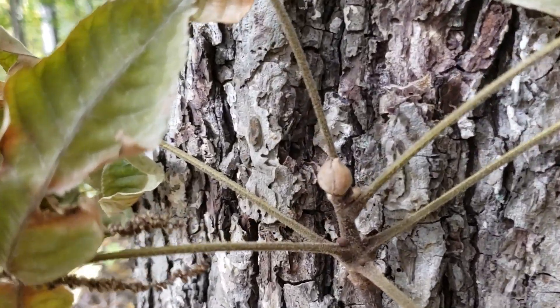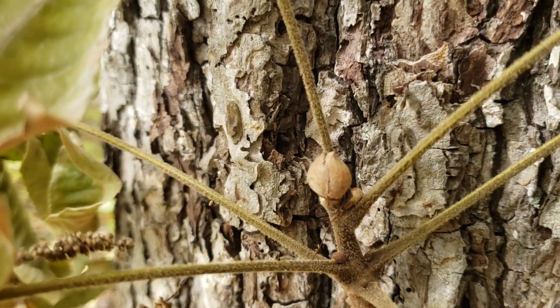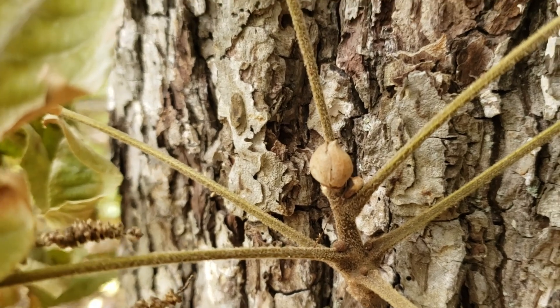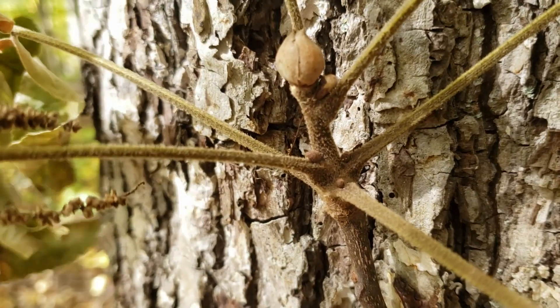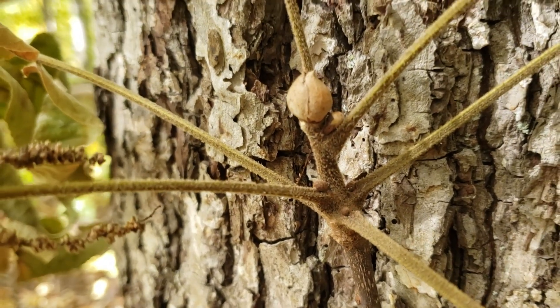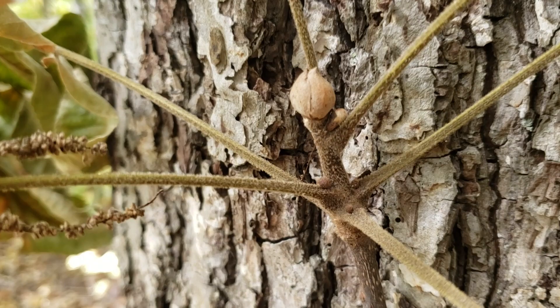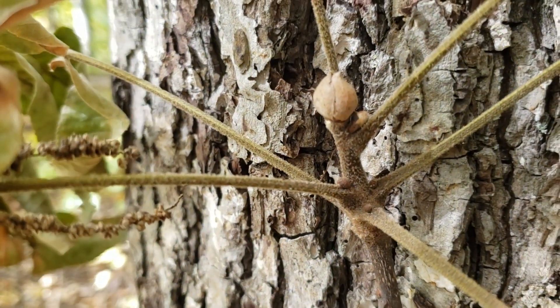The bud on mockernut hickory — think of it maybe as a soft-serve ice cream cone top — very rounded and globular, and oftentimes does have a fair amount of hairs on it. Another characteristic of this species is, particularly in the early summer and spring, we can have lots of hair on the leaf stems and also the twigs, and you can still see that here, and this is middle October.